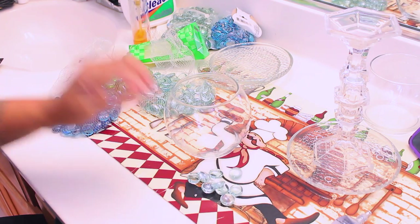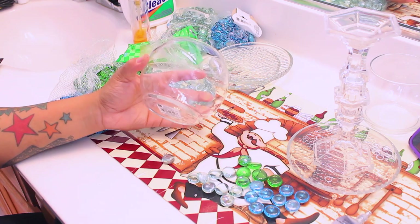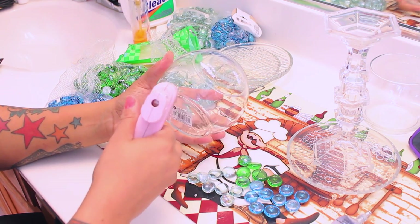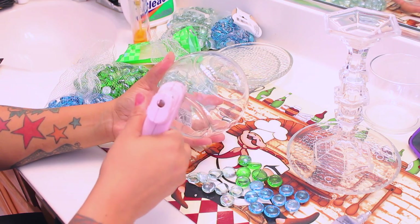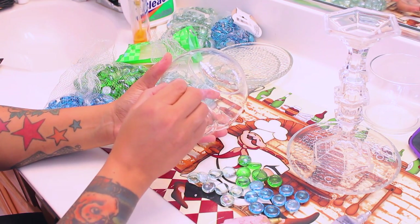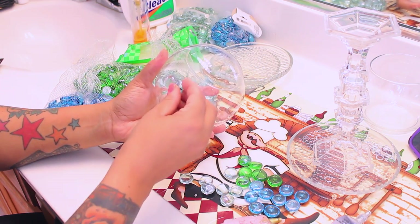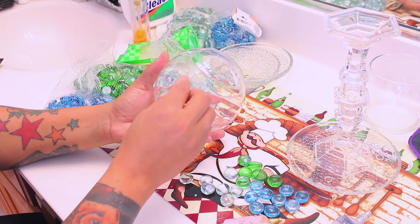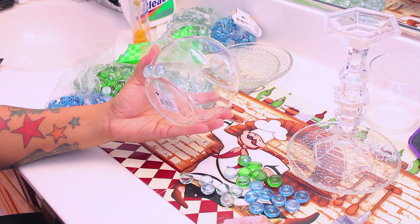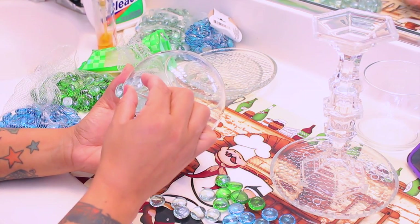While that cures and dries, we're going to go ahead and decorate our little bowl — it's like a little fishbowl. Now this is the part where you're going to need the glue stick. You cannot use the E6000 here — well, you can, but I'll forewarn you: the adhesive glue is not going to dry quickly and you'll find yourself holding each gem on for a few minutes, and by that time you'll never be finished with your project.